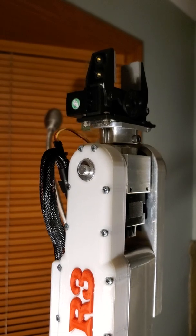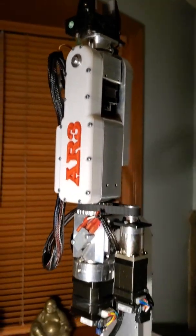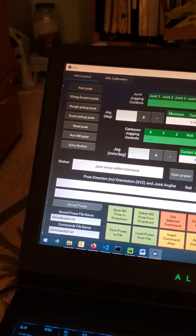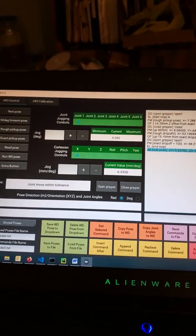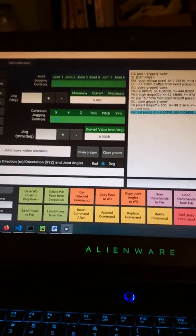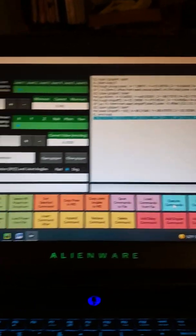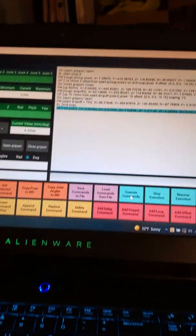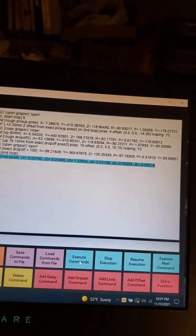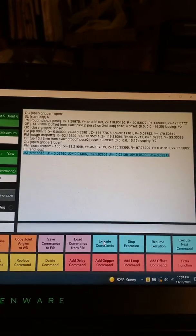I'll now show the control program that I developed. It's written in Python, but it's written atop a ROS — Robot Operating System — framework for controlling robots. I'm going to execute this list of commands here.